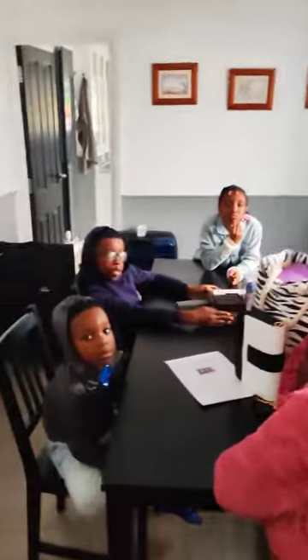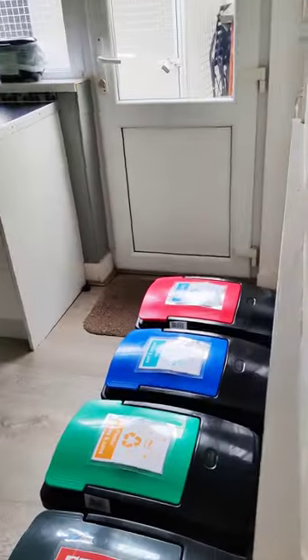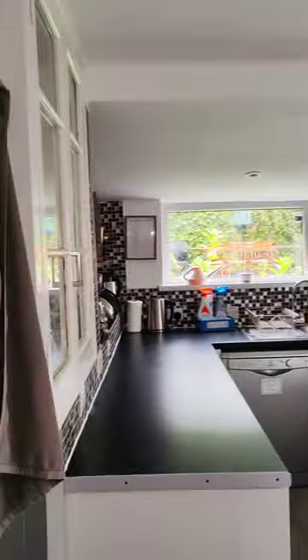There's a staircase by your left, but going right there is a storage room. From there you go straight to the dining area — we just arrived so grandma and the kids are here at the dining. From there you go straight to the kitchen, which I actually love.